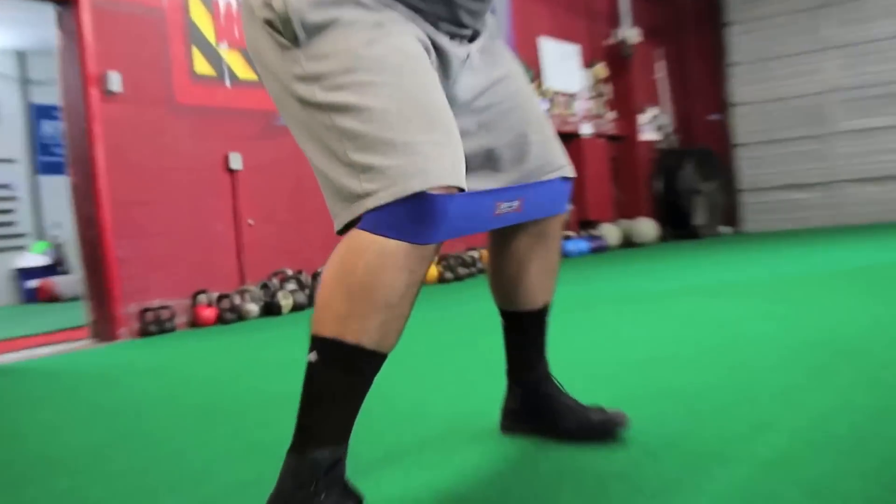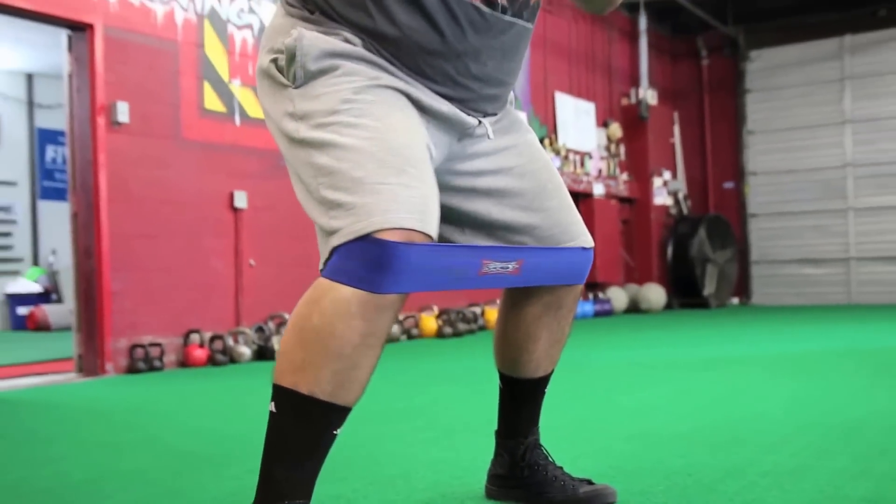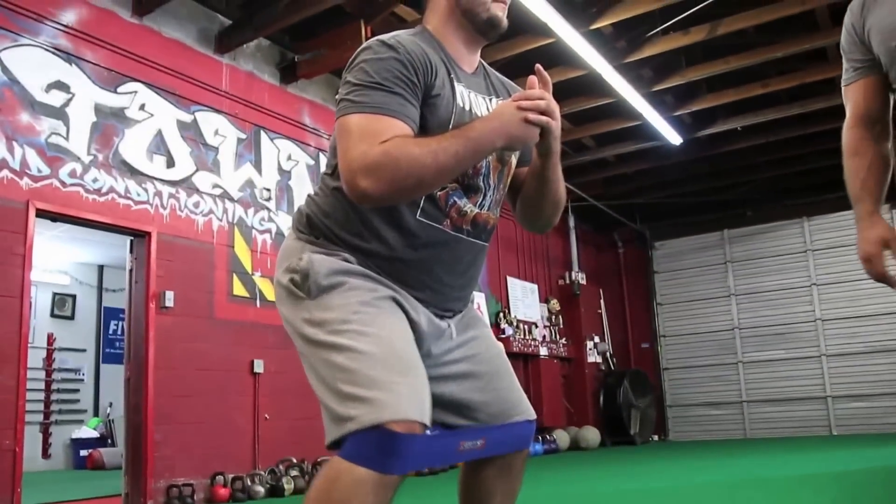You're going to see people as they get tired start rising up — I want them to stay low and keep a good athletic position. We're really working on internal and external rotation of the hip.